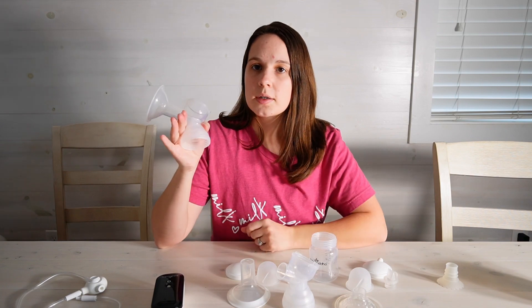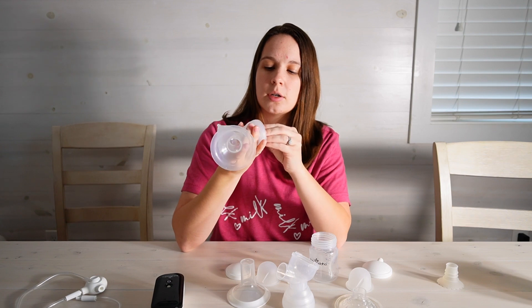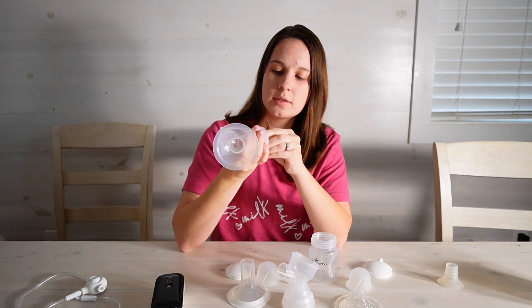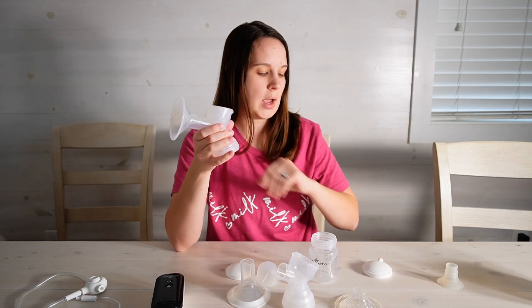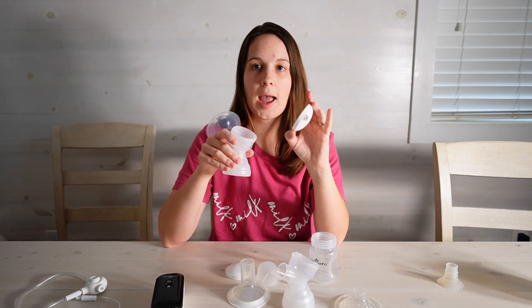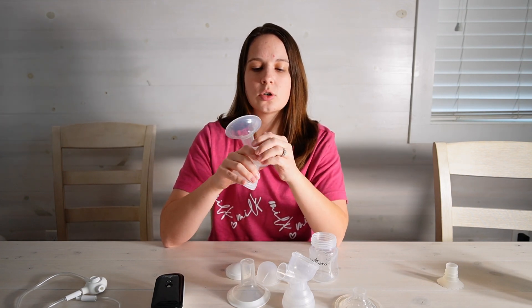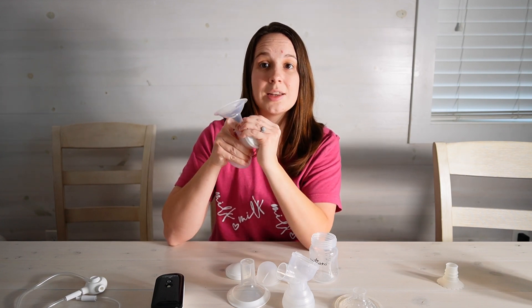For the part that comes with your pump we have the duckbill valve here. You want to make sure that that is in there all the way. You have your backflow protector or diaphragm. Now when it comes to your caps you want to make sure that you are pushing down and twisting.